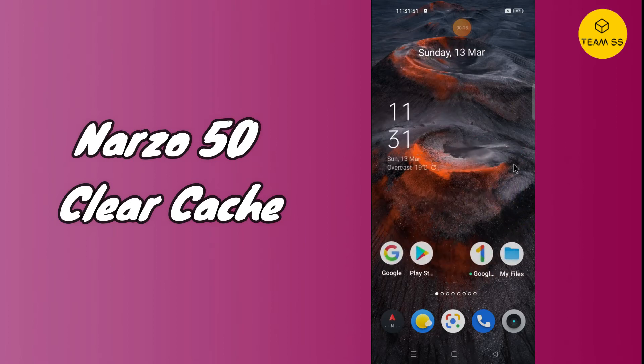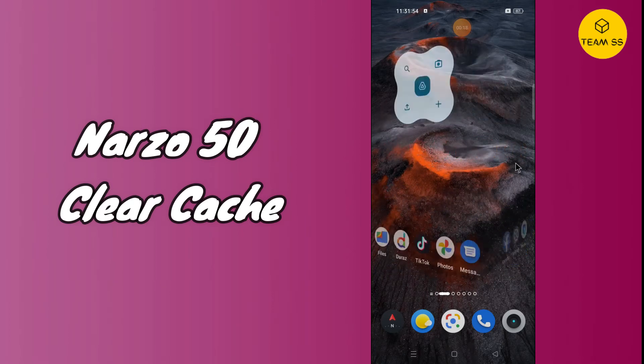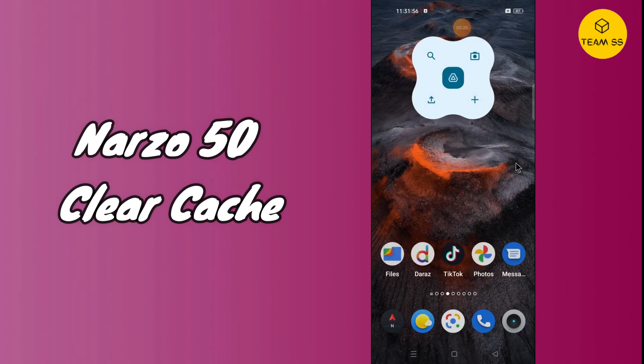If you want to clear the cache memory in your device Realme NR050, you can do this by the method as I'm showing in this video. So follow the steps and watch the complete video and you will learn about how you can clear the cache memory in your device Realme NR050.